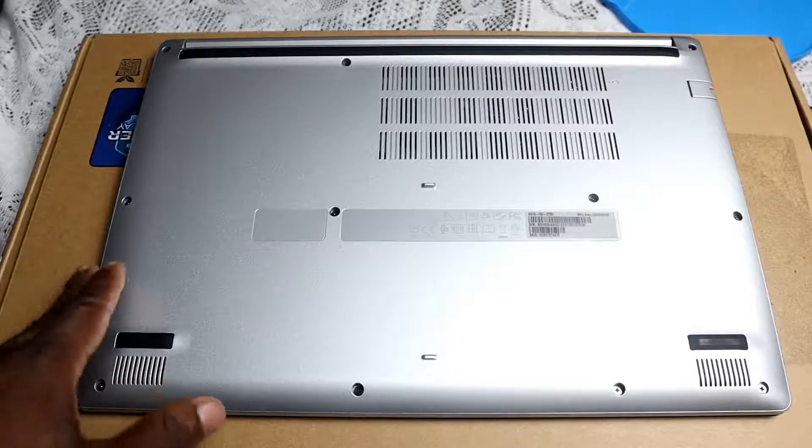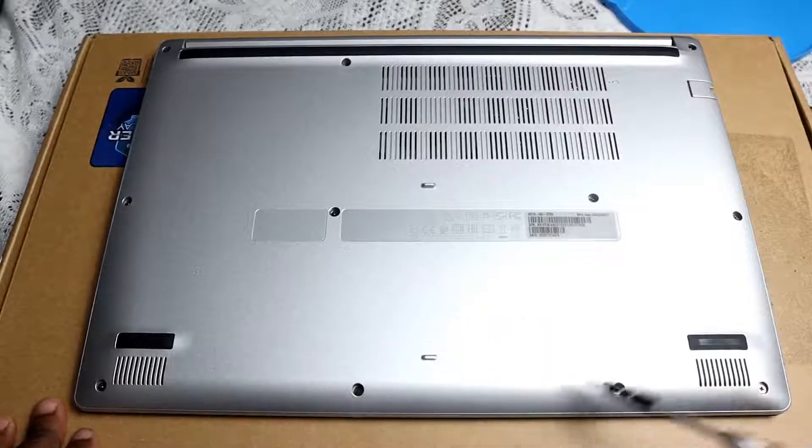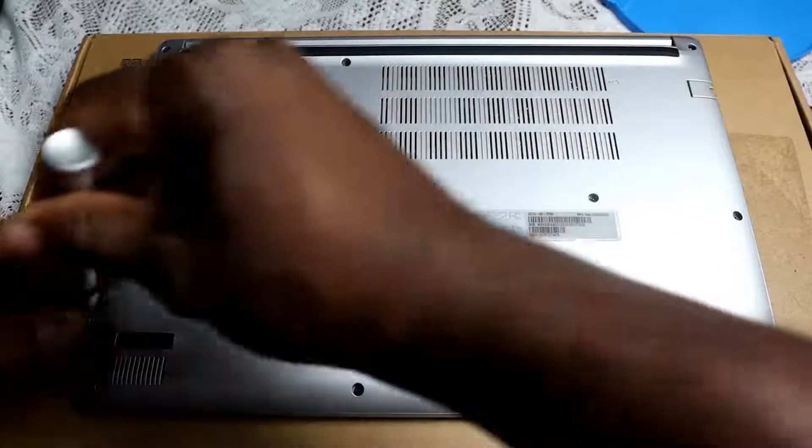Let's begin with the screws — you have 1, 2, 3, 4, 5, 6, 7, 8, 9, 10, 11 screws in total. Let me get to it.